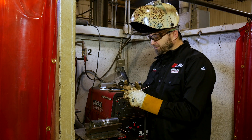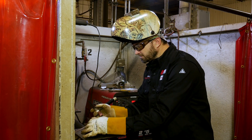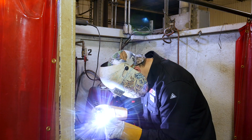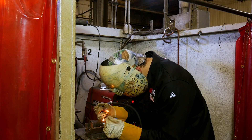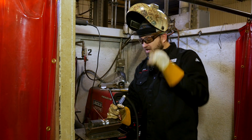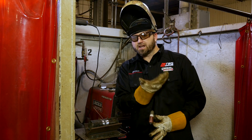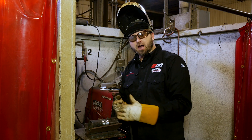Let's put our first tack in. Make sure our gas is on, everything's right. There we go. Once you make your tack, what I did is I broke my arc and ran up the side of my bevel. Either way, it's up to you — it's really your preference. And then I bent the wire over.